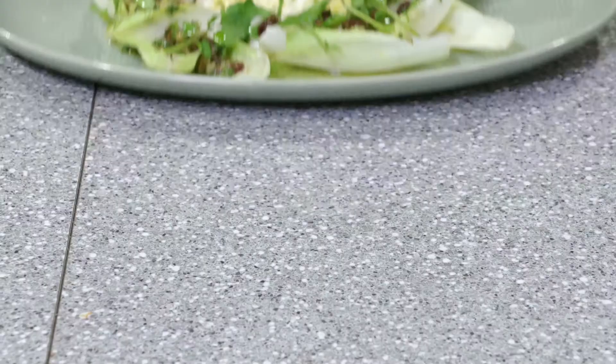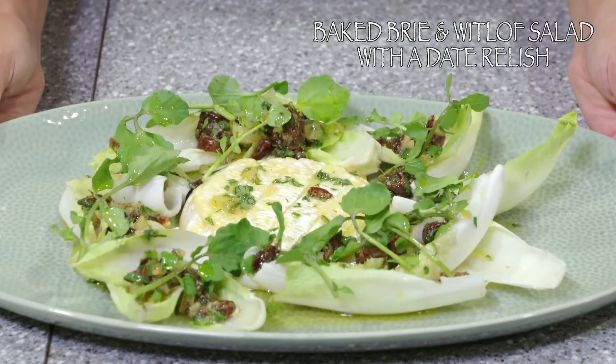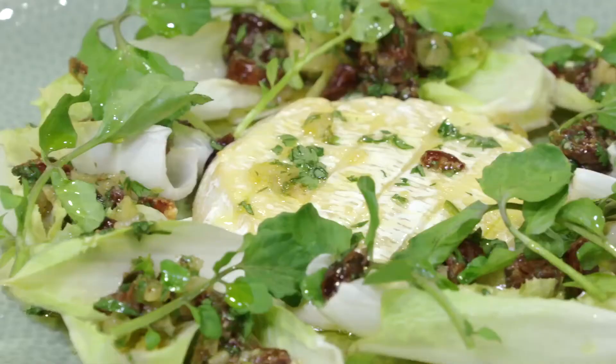This is my baked brie and witloof salad for today's market menu. Everything you see on this plate was straight from Paddy's Markets, so of course it is super fresh and super tasty. To get this recipe visit paddysmarkets.com.au — please have a try and enjoy.